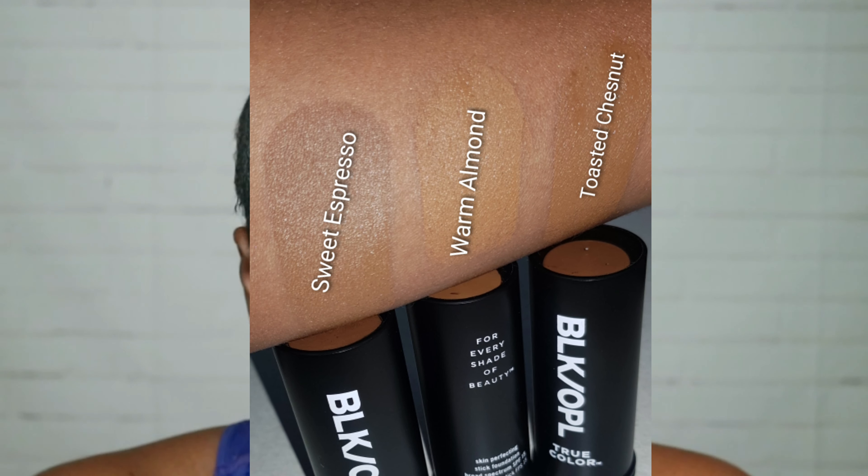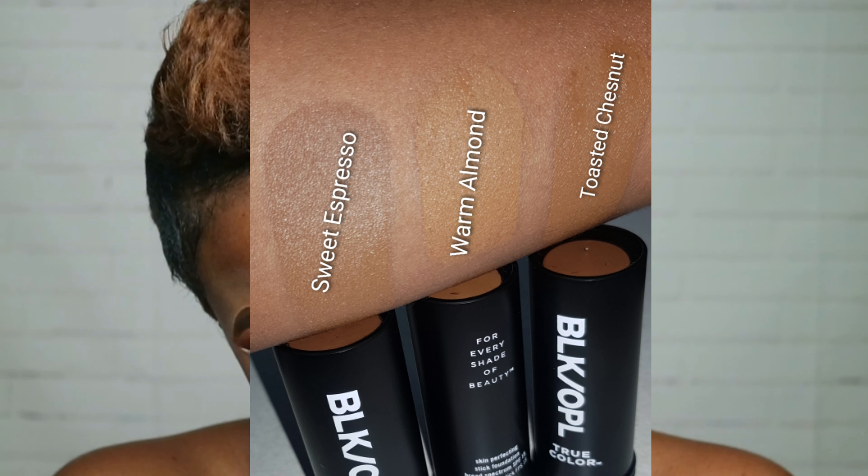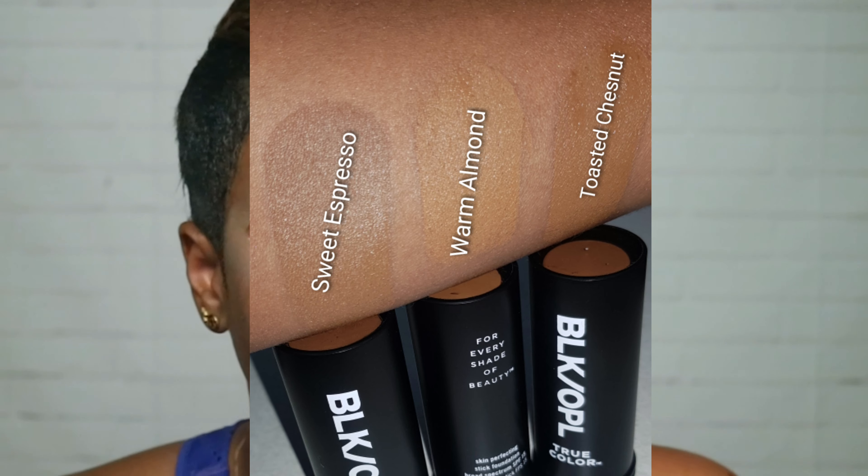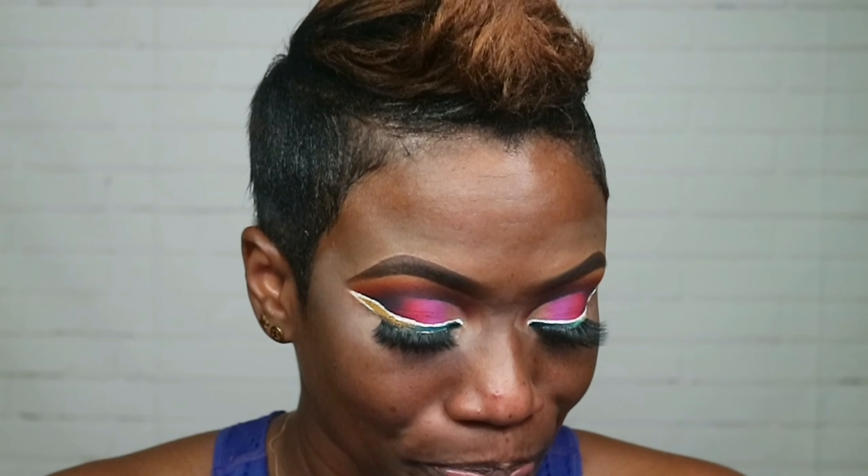So for foundation today guys, did you know that Black Opal has three new shades added to their stick foundations? Yes! They have three new shades and these are Warm Almond, Sweet Espresso, and Toasted Chestnut. I'm gonna insert a clip here showing what the shades look like. They're really nice — it's like in-betweens of the ones they already had before. So I'm really, really excited about that. The shade I'm gonna go in with today is Toasted Chestnut.